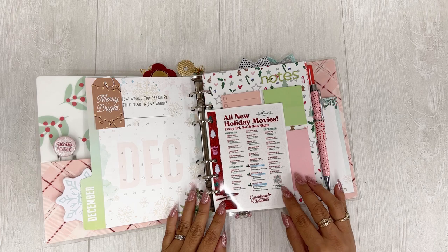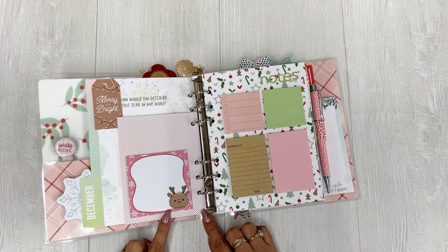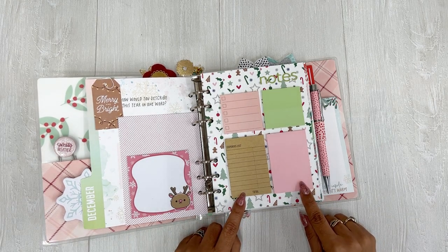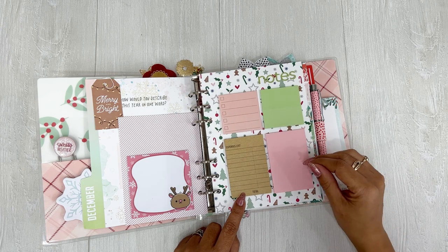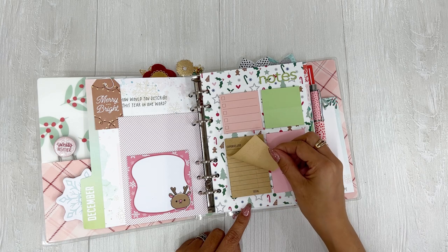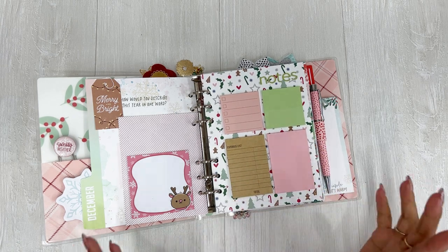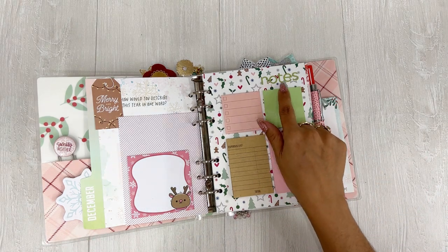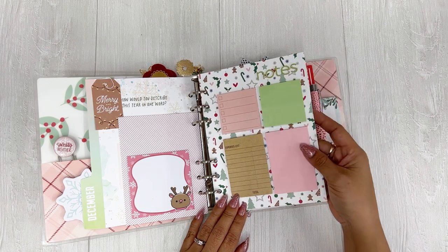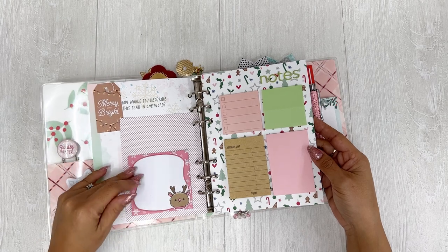So then I have my Hallmark Channel Holiday Movies because I love the Hallmark Channel. I have a little notepad here from Papery Love. And then these little sticky notes are all from Daiso. I thought it would be good to have this expenses one on here as well — like as I start shopping for Christmas gifts, maybe I will keep track, maybe I won't. And then I wrote "notes" here with the Puffy Alphabet from Coco Daisy. I think that came out really cute — a nice little spread of beautiful sticky notes.